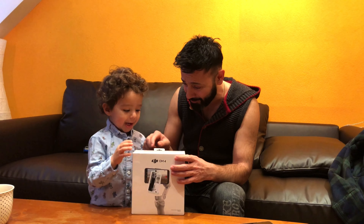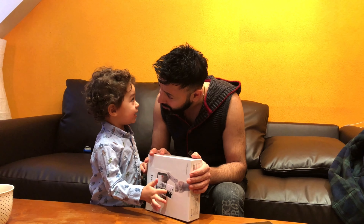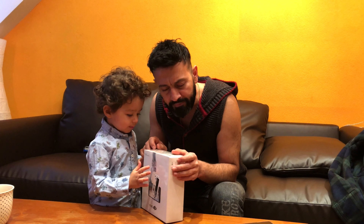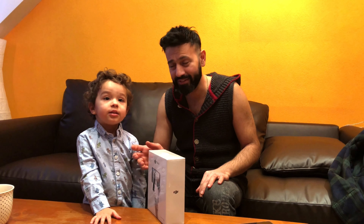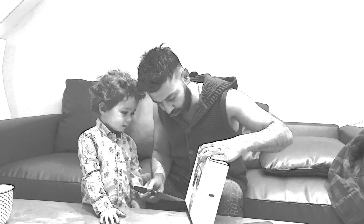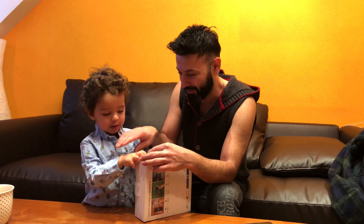Interesting. Daddy's gonna open it. Open this, open this. Let's find the way. Other way, other way. Knife is coming. Okay.